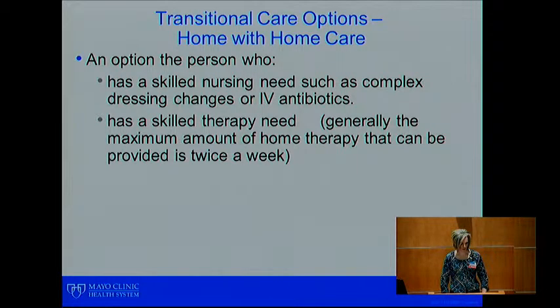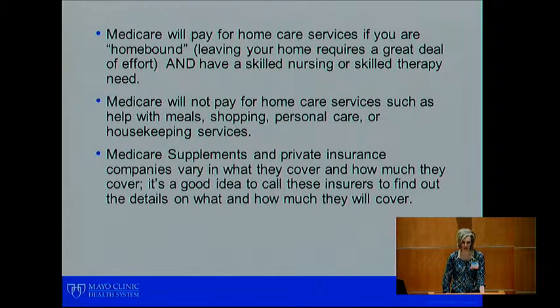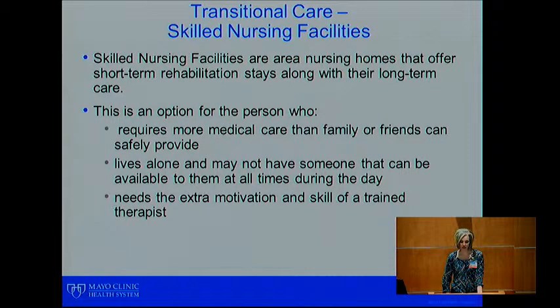Going home with home care is an option for the person who has a skilled nursing need or a skilled therapy need, such as IV antibiotics or dressing changes. Keep in mind that the maximum amount of therapy home care can provide is usually just twice a week. Medicare will pay for home care services if you are homebound and have a skilled nursing or therapy need — you must meet both requirements. Homebound means you would have a great deal of difficulty leaving your home. Medicare will not pay for services such as meals, shopping, help with laundry, or housekeeping. Your private insurance companies and Medicare supplement companies vary greatly in what they cover, so it's a good idea to contact your insurance company to see what their requirements are.